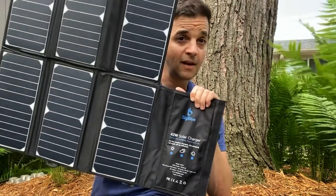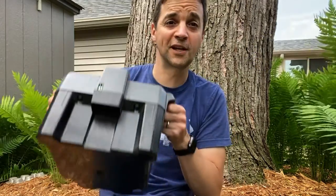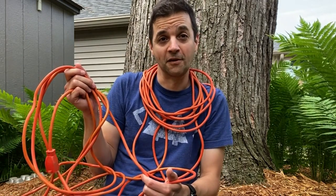Maybe the answer is adding a giant solar array, using a massive lead-acid battery, or just cheating with a long extension cord. I won't tell.